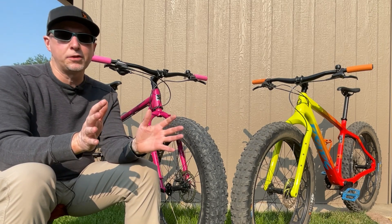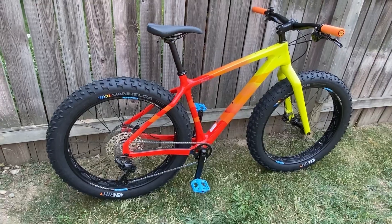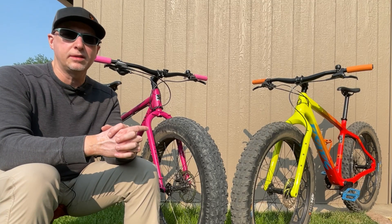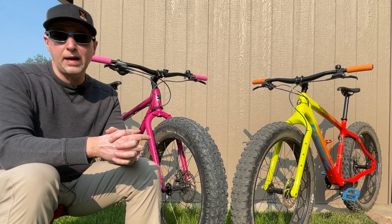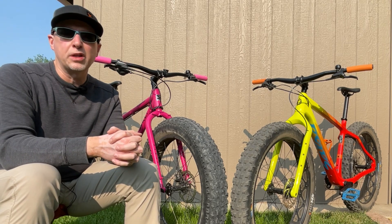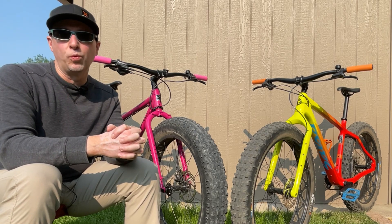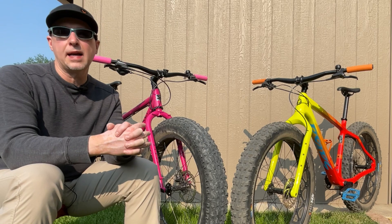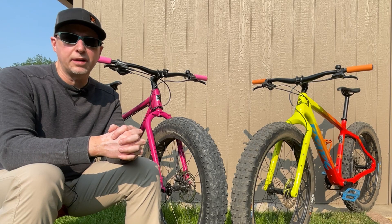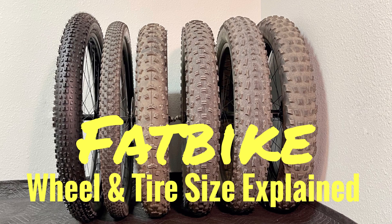Now let's highlight some of the major differences. The first and most obvious is the frame material: the Ice Cream Truck is a quality steel frame, whereas the Bear Grease is a high-quality carbon fiber frame. The other major difference is wheel and tire size. The Bear Grease comes with 27.5-inch wheels wrapped in 4-inch wide tires, while the Ice Cream Truck has more traditional 26-inch fat bike wheels with 4.8-inch wide tires. Both have the same rim width of about 80mm, but the Ice Cream Truck has significantly more tire volume.